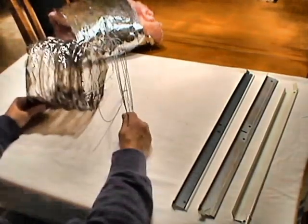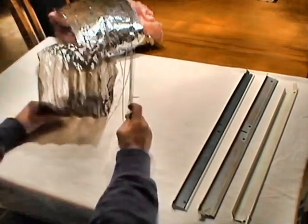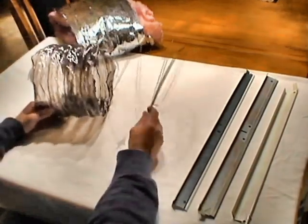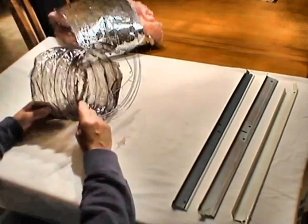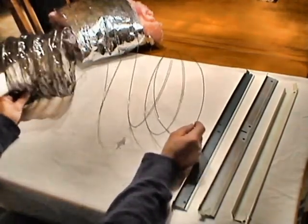Once all this material melts away, you're left with a big, long, coiled slinky. It's been found that in one foot of a six-inch diameter duct, you can have as much as 13 feet of this high tensile strength steel.